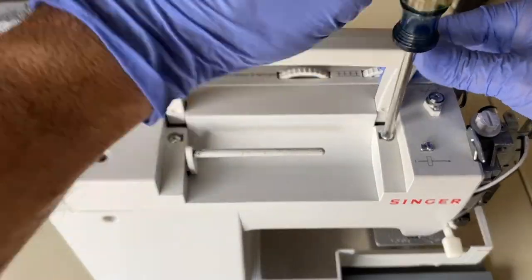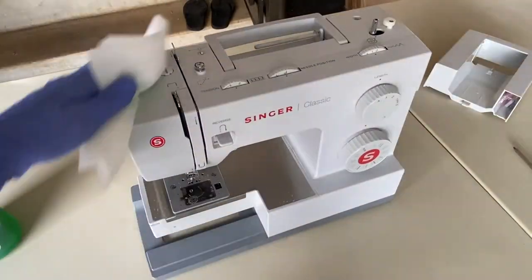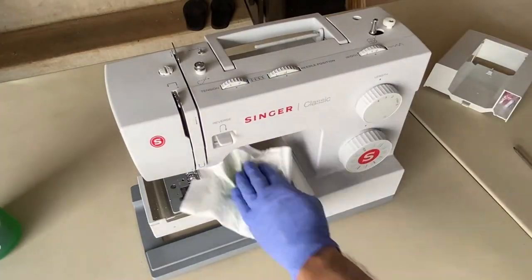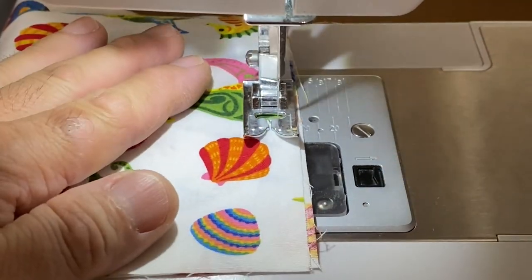Reinstall the top cover and side cover. Wipe down the exterior of the sewing machine. And finally, sew a few stitches on scrap pieces of fabric.